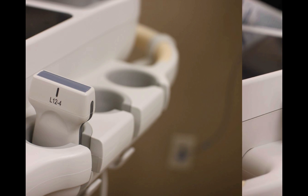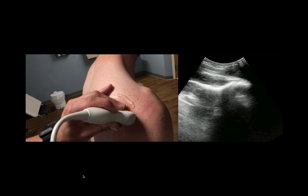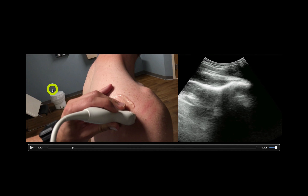Your probes of choice for this exam are going to be either the linear or the curvilinear transducer. Both can work. I tend to use a curvilinear a little bit more, but the linear works just fine. As far as where to place the probe on the patient, you want to place it in the posterior aspect in a transverse orientation. Generally, I have the probe marker towards the patient's left because I have the machine in front of the patient with the screen facing towards me, and I like left being left on the screen.